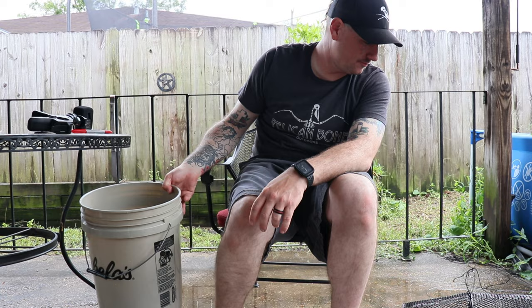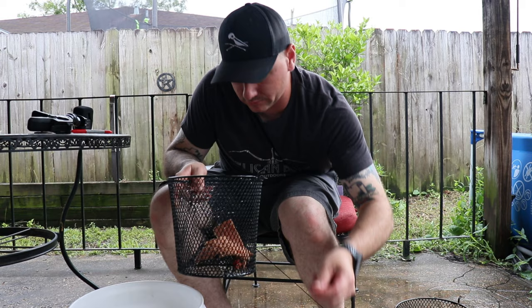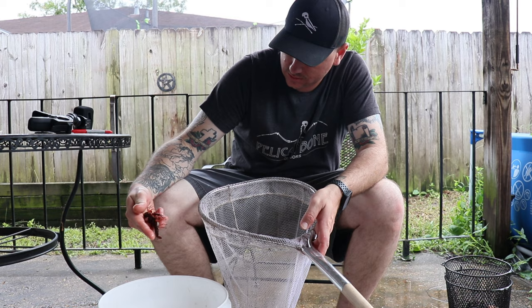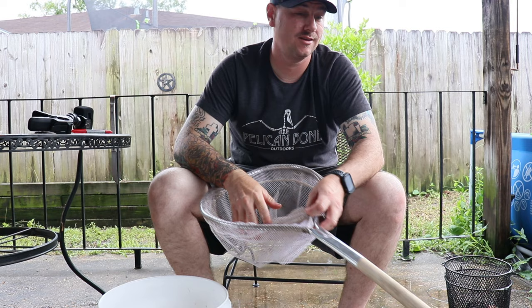Next up, let's do the salmon. Let's take them out of the trap — oh, that one fell clean through. Ow! Almost as much as the corn, but slightly less. Interesting.